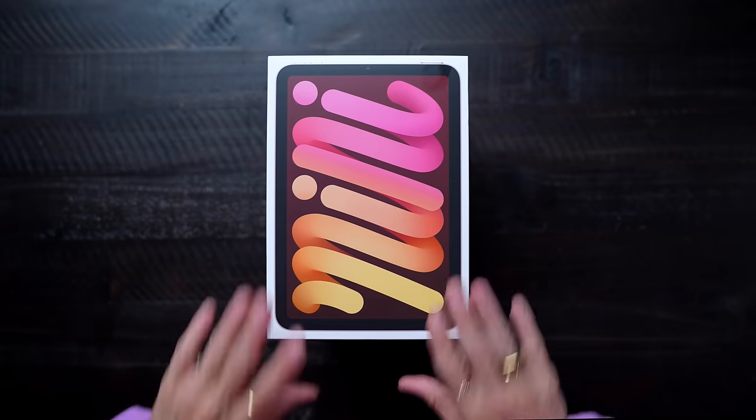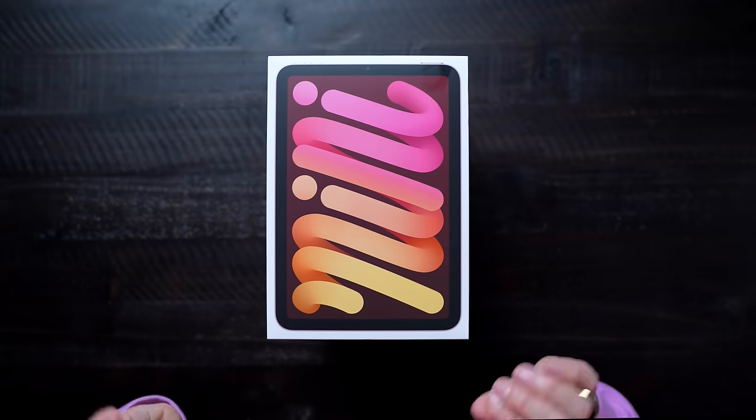Hey guys, it's Justine, and today we are unboxing all four of the brand new colors of the iPad Mini. I am so excited to check these all out. Not only do I love the new colors, but this iPad Mini has been completely redesigned.